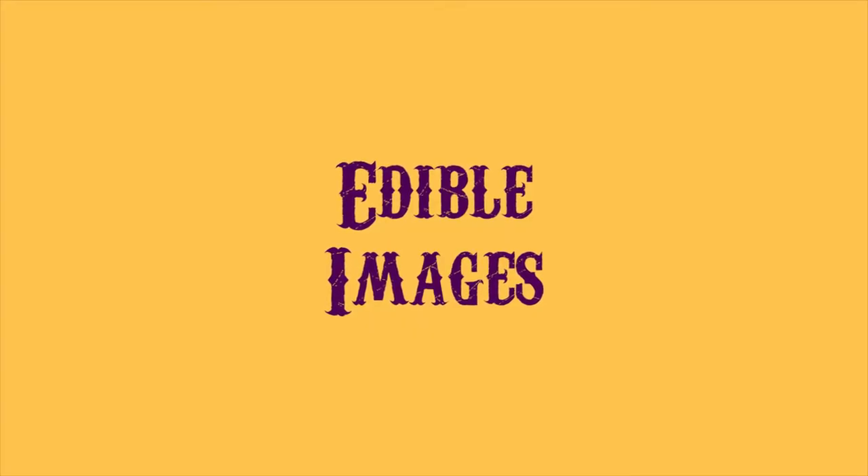Today, I'm gonna talk about edible images. If you're like me — please God help you, please don't be like me. If you're anything like me, you love to have a very artful cake, but maybe you're not an artist per se. I can't even draw a circle, know what I'm saying? So I discovered edible images.